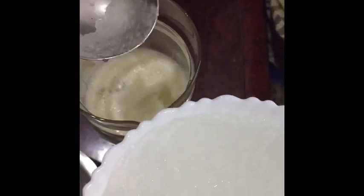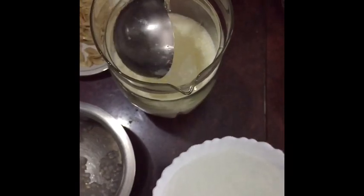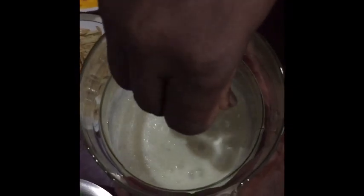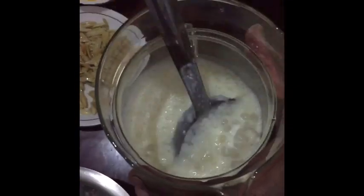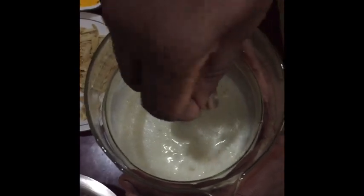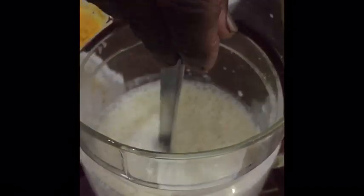We add sugar — about one tablespoon — to the assembled mixture along with the milk. Give it a good stir so everything combines well.